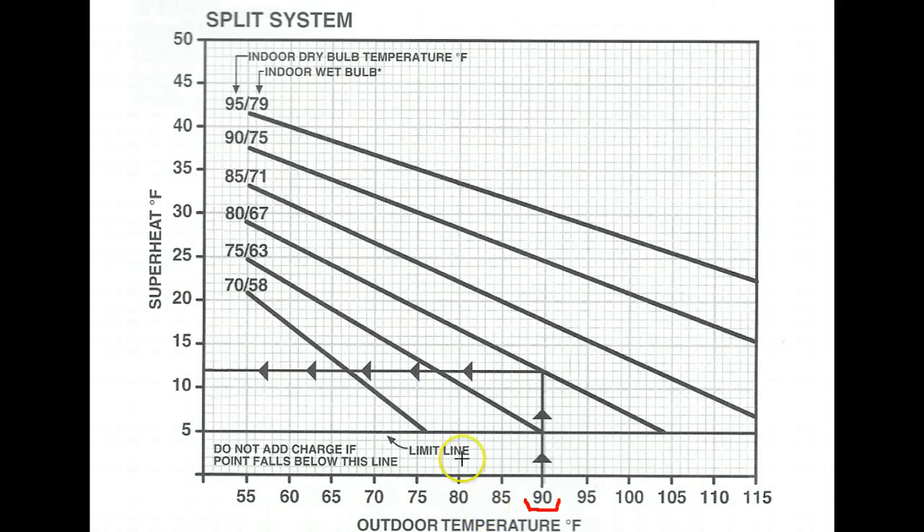Then go into the house and measure the indoor air temperature. Most of the time you're going to use the dry bulb temperature, measured with a regular thermometer. There is also a wet bulb temperature column on the chart — that applies if relative humidity is above 70% or below 20% inside the home. You won't find that very often, but check if you're in a location like Arizona where humidity is very low. Most of the time you just need the indoor dry bulb temperature.